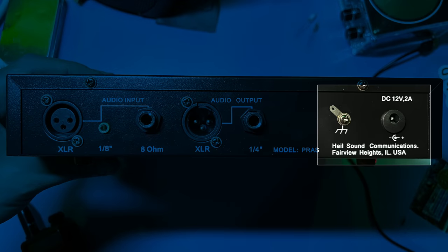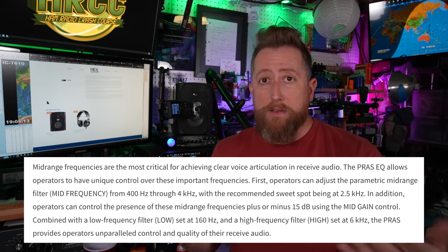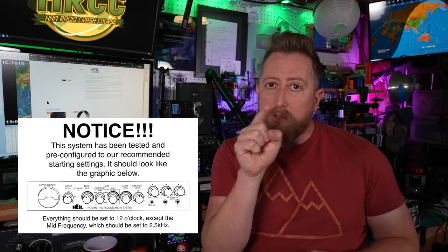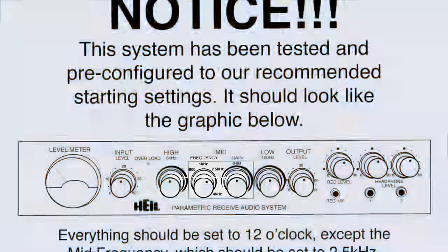Both the speaker and the equalizer run off 12-volt power, so if you have an Anderson's block off a power supply, this will work just fine. The claim for the PRASEQ system is that it focuses its equalization on the middle portions of the voice audio spectrum from your radio speakers. The output from your radio goes into the equalizer, and you tune it with the variable knobs to get maximum sound output or legibility. Out of the box, all knobs are at the 12 o'clock position, with one exception — the frequency space generally wants to be at 2.5 kilohertz, so it'll be slightly off at about the one or two o'clock position.